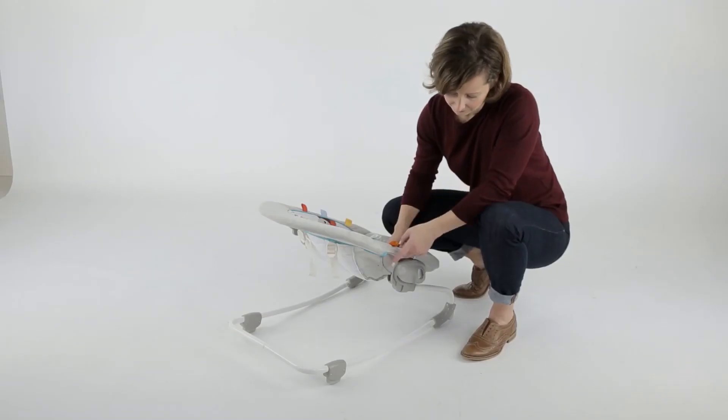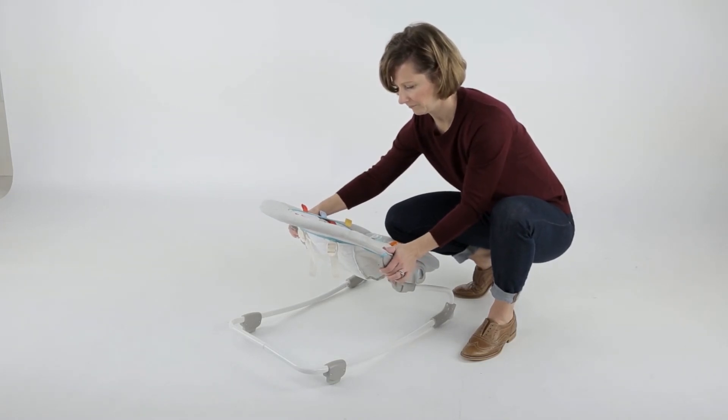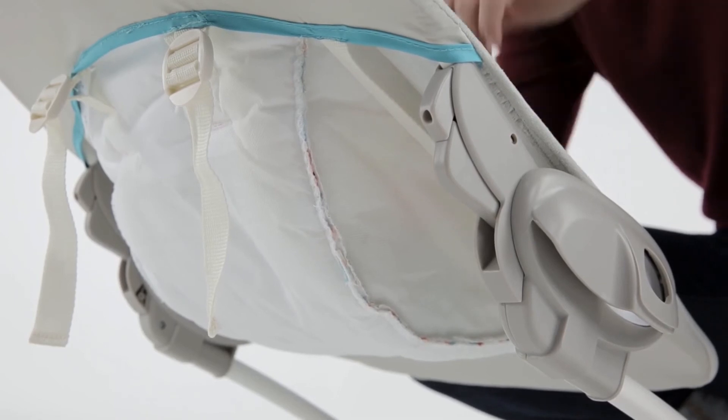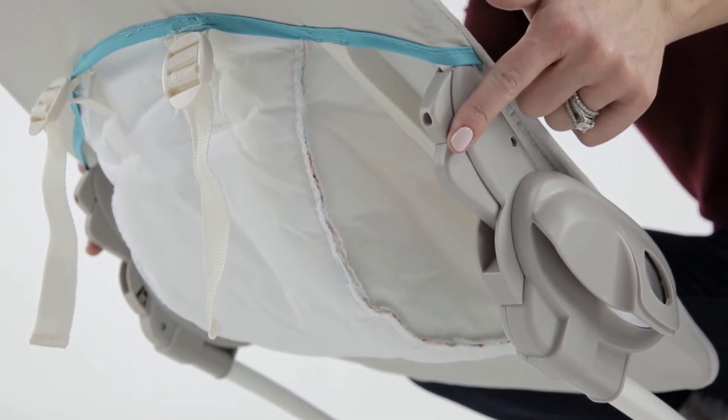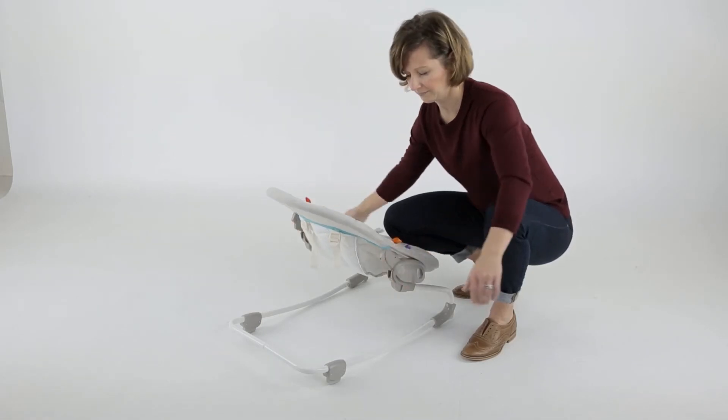Reclining the seat. To recline the seat into one of the three recline positions, locate the triggers on either side of the seat frame. These triggers are located in the center on each side of the seat pad. Pull in on both sides simultaneously and adjust the seat forward or backward.